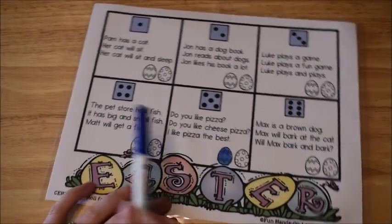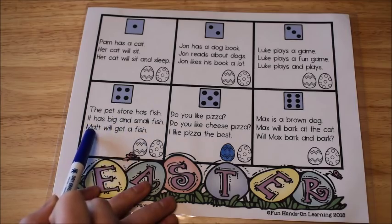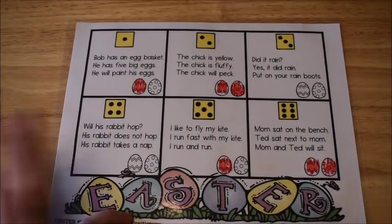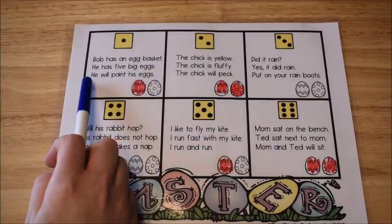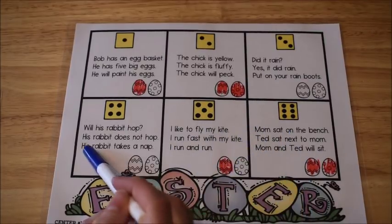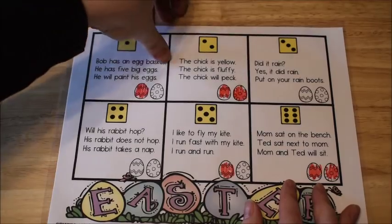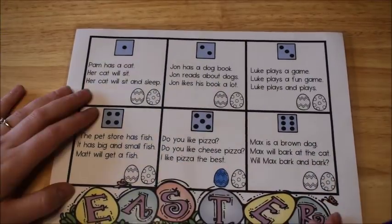This builds fluency through rereading and repetitive sentence structure. For example: 'The pet store has fish. It has big and small fish. Matt will get a fish.' There are also Easter-themed sentences about egg baskets, fluffy chicks, flying a kite in spring, and a rabbit hopping in the rain. A second mat does the same activity but without Easter-themed stories.